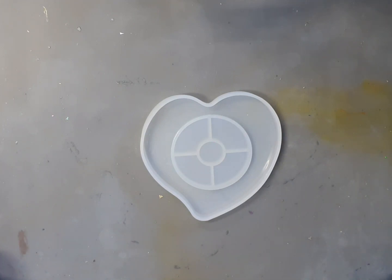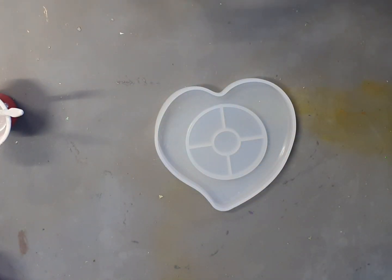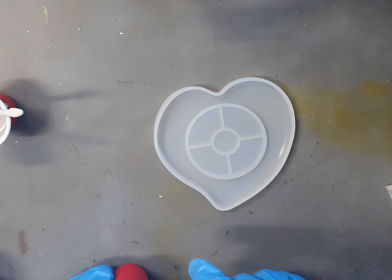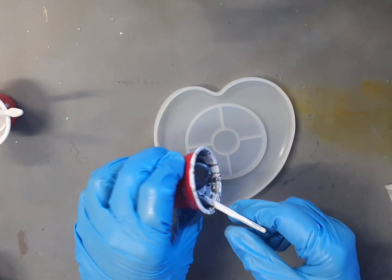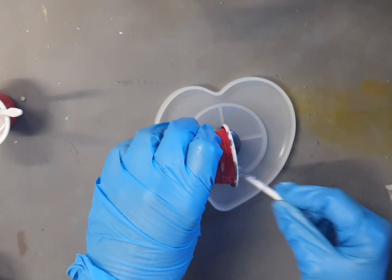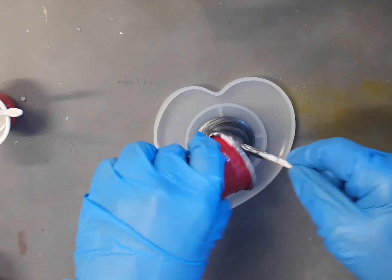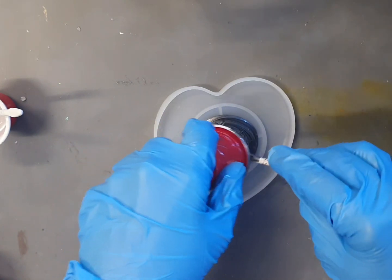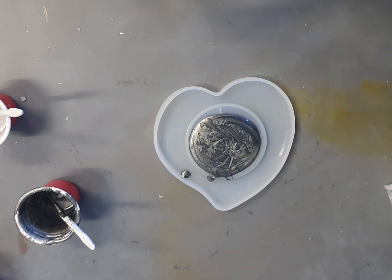G'day everybody, welcome back! I have some resin left and I thought I might just do this little heart-shaped coaster mold. I haven't used this one, so let's go. The resin is quite thick, which is going to be interesting — it's cold in here and it's just starting to set a little bit. I'm working on my geode piece and I've got these leftovers, so let's give it a little heat.